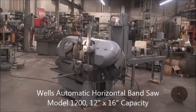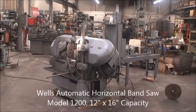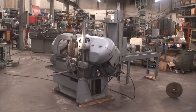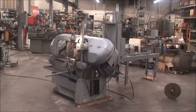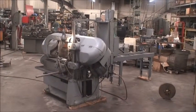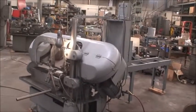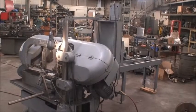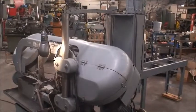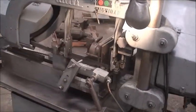Hello, we're at Industrial Surplus and we are doing a video demonstration today of our Wells Automatic Horizontal Bandsaw. It's a model 1200, fully automatic cycle, 12 by 16 inch cutting capacity. It'll cut 12 and three quarter inch diameter rounds with selective speed ranges of 60, 115, 200 and 300 feet per minute. The blade size is one inch wide by 13 feet, six inches long.